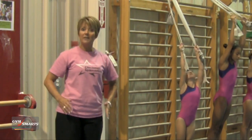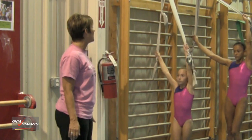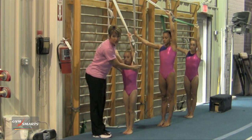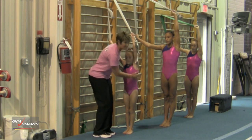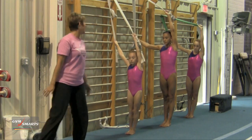Now you can get the obliques by having the athletes turn sideways, keeping their left arm up by their ear, maintaining a straight line from their wrist to their shoulder to their hip all the way down to the ankle, pressing in, hips forward. And lean.